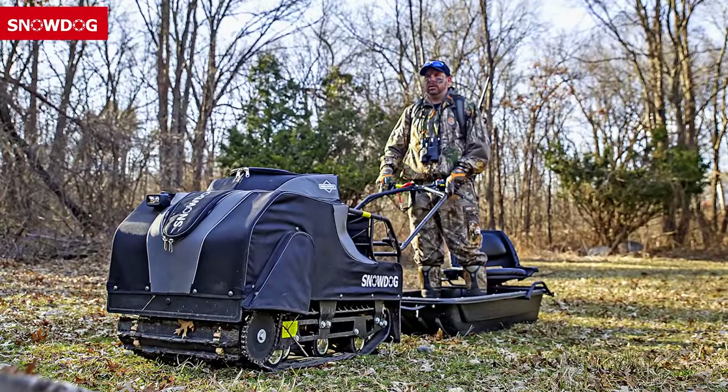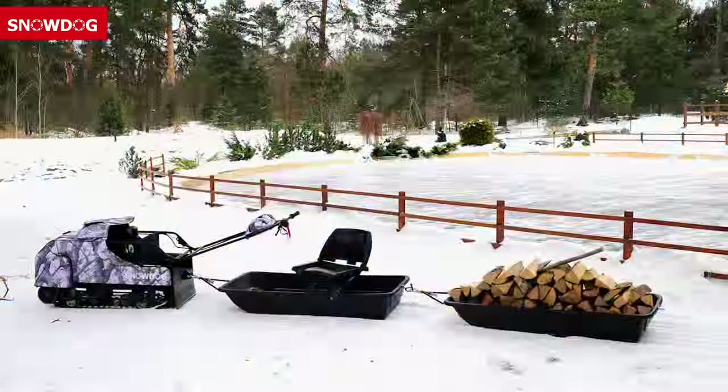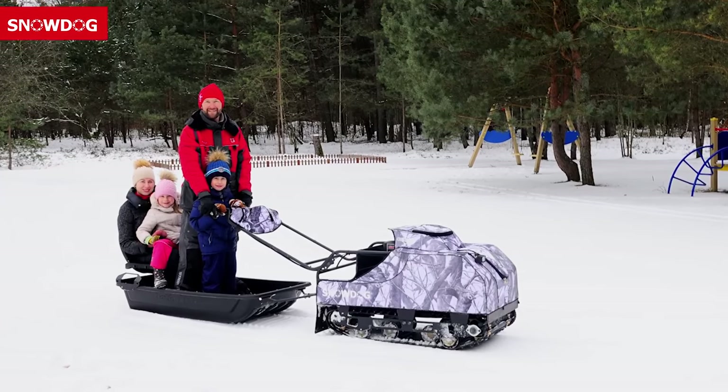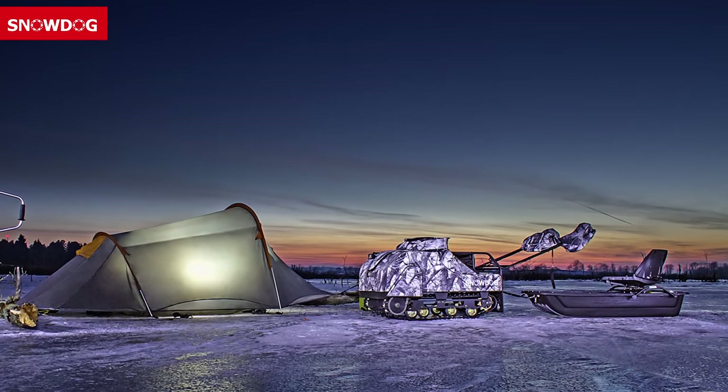Whether it's trail grooming, hunting, collecting firewood, search and rescue, farming, hauling game out of the woods, exploring, or just plain old outdoor fun — Snow Dog can turn a difficult journey into an exciting adventure. Become a part of the Snow Dog family and community and see for yourself.